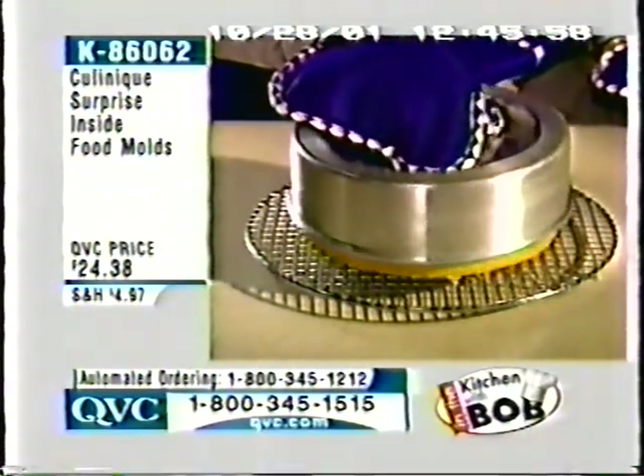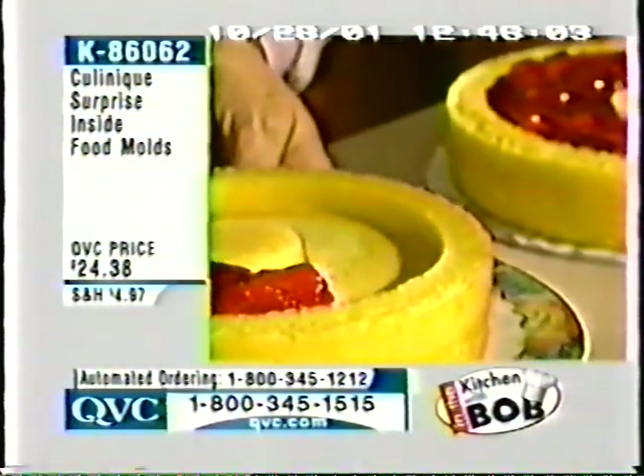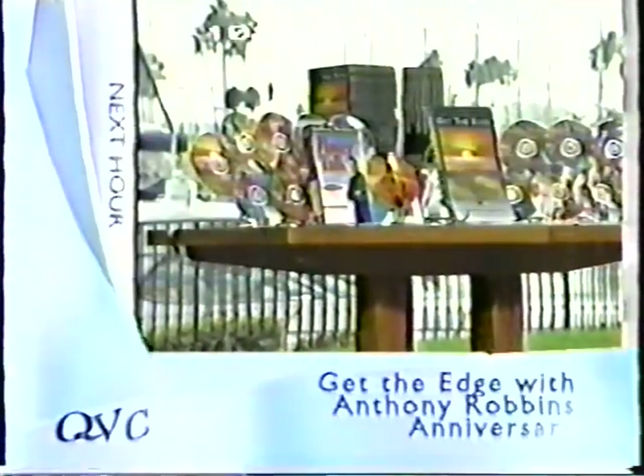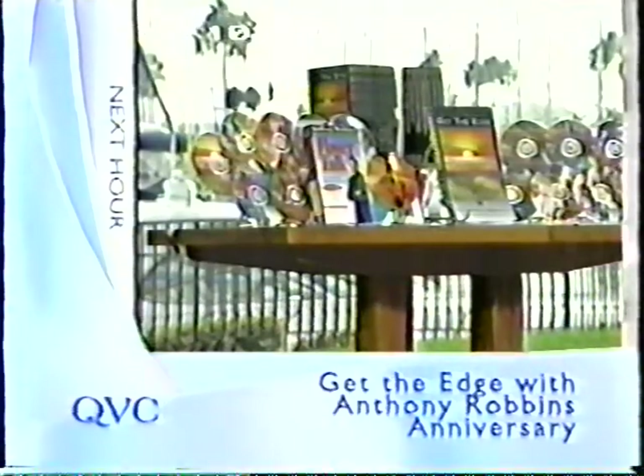Over 1,500 have been ordered — less than half of our quantity now remains. K86062, $24.38. Really nice. Coming up next hour, Anthony Robbins along with Lisa Robertson — they're out in California, Marina Del Rey. And this is the last show with Tony Robbins this weekend.